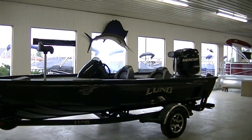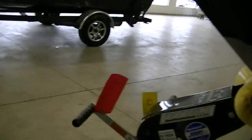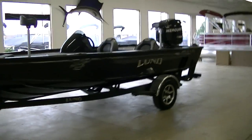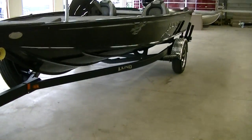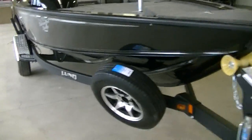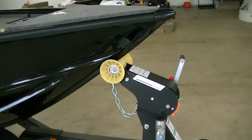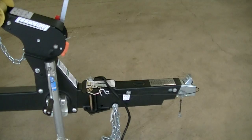It's 18 foot 9 with a 96 and a half inch beam. This is the 1875 Pro V Bass, but it also comes in what they call an 1875 Pro V Bass XS. The only difference is that instead of bench seating like a typical bass boat, it has regular swivel seating with a slightly bigger open area. We'll go through the trailer quick — got a non-marking bow roller on a Shorelander trailer with a swing tongue.